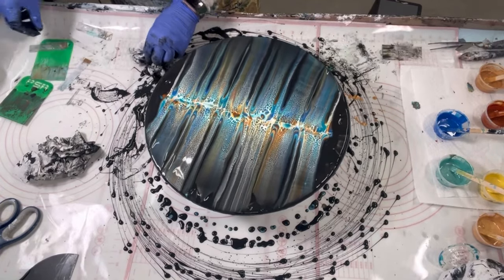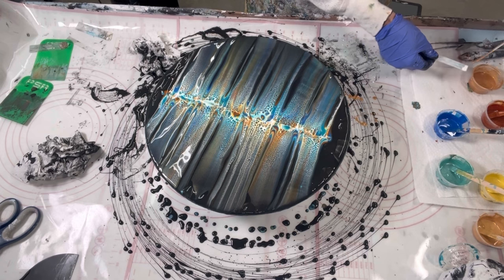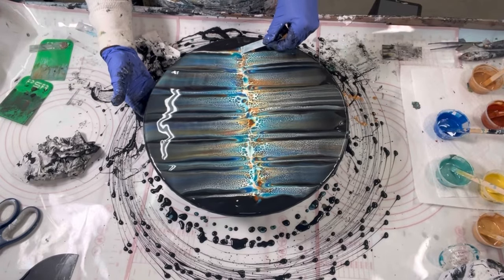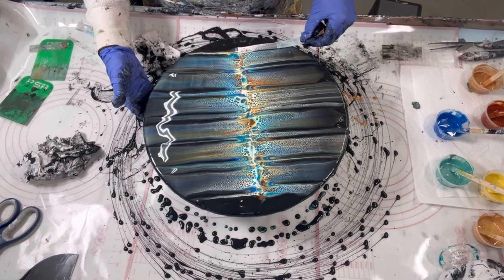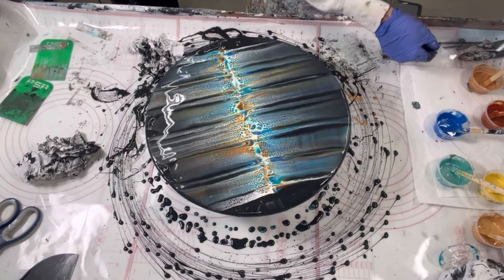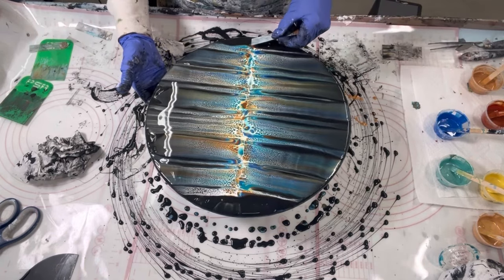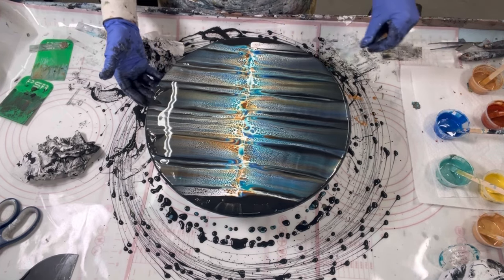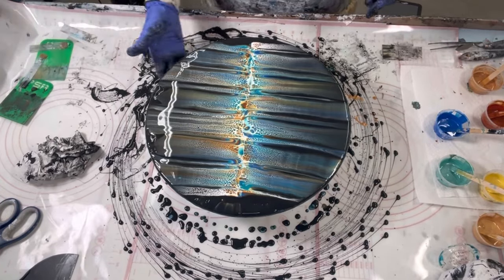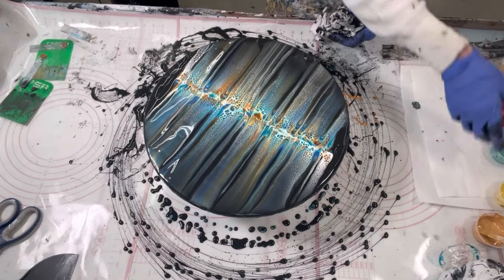I think I need one more swipe over here just in case — I got color over there, I might as well swipe it in. This is really going rogue over here, really rogue. Oh, that's going to need to be cleaned — I got a mess here, but I was going to have a mess anyway, so now I've got a mess with something on it.